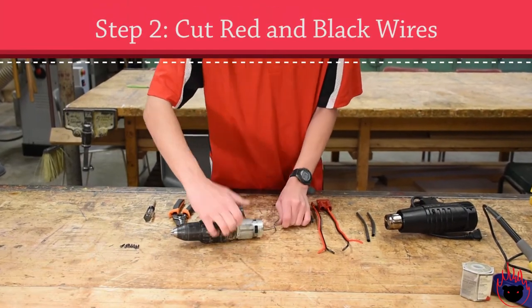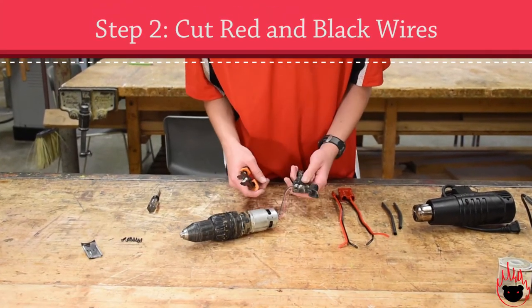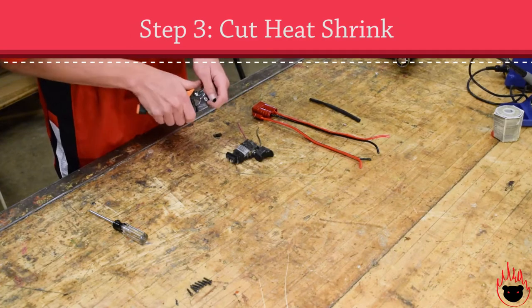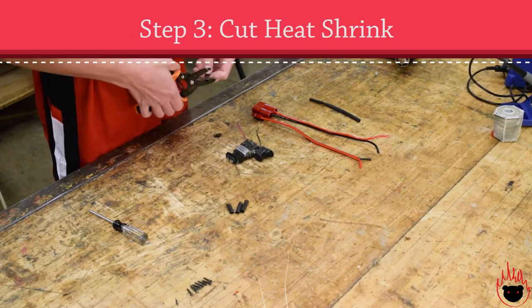Focusing on the motor and switch, you'll cut the two wires in between them, cutting flush to the switch, but make sure to remember what side is black and red. You can set the motor aside — this will be thrown away. Next, cut four strips of heat shrink about two inches long each. These will be going on the cable ends for protection.